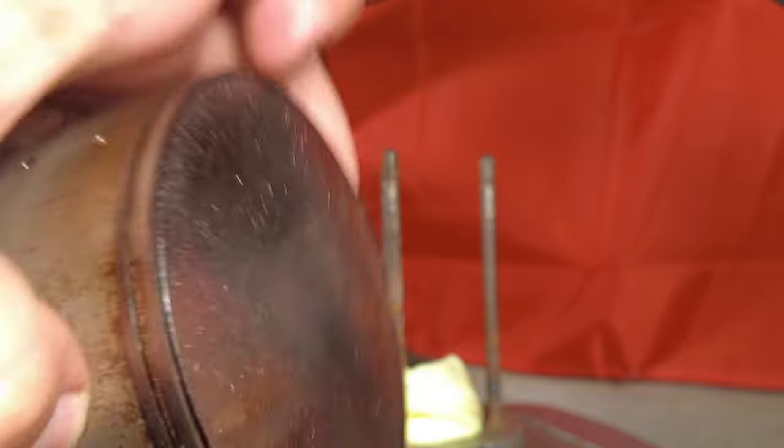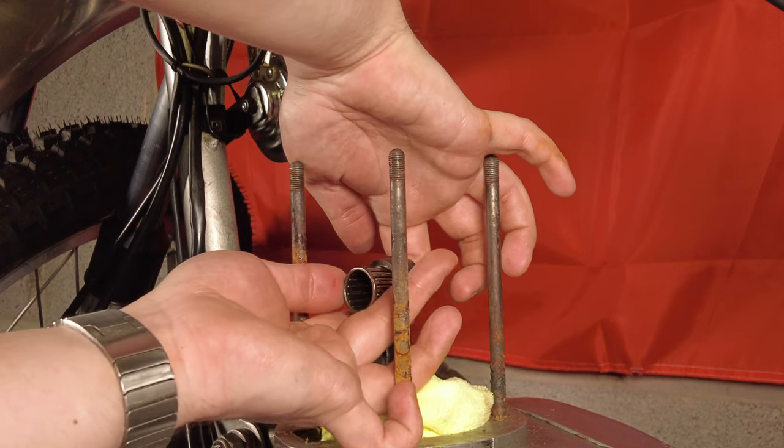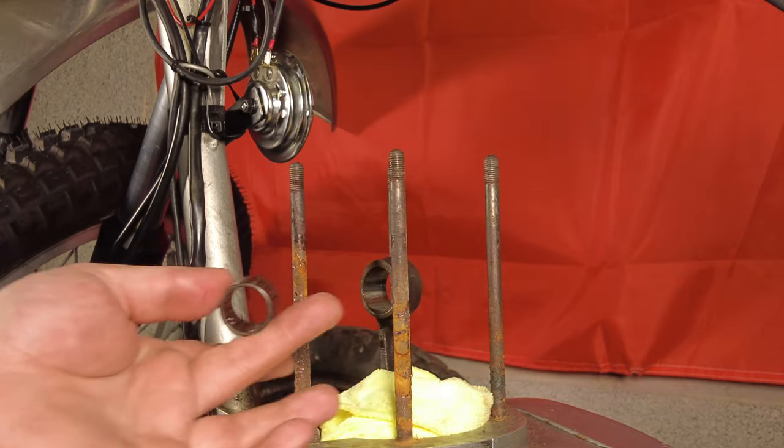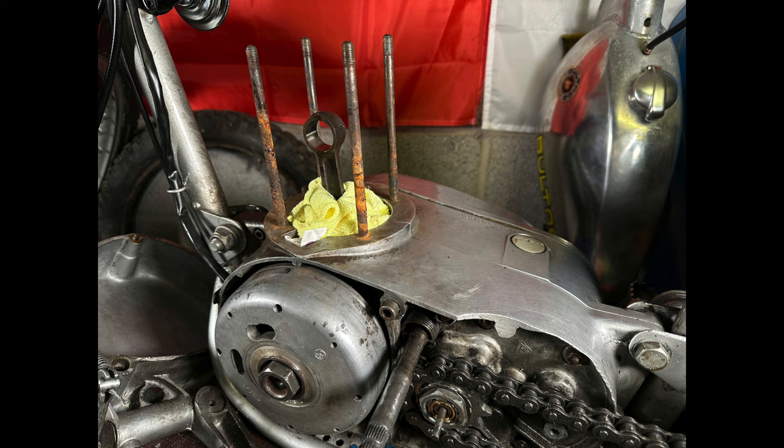It's an oversized piston, which means a rebore has been done before, but it all looks really good. The same cannot be said for the small-end bearing — it doesn't look too bad but there's quite a bit of wear. It hasn't completely fallen apart yet, but the gudgeon pin also has a bit of wear, so it's worth replacing.